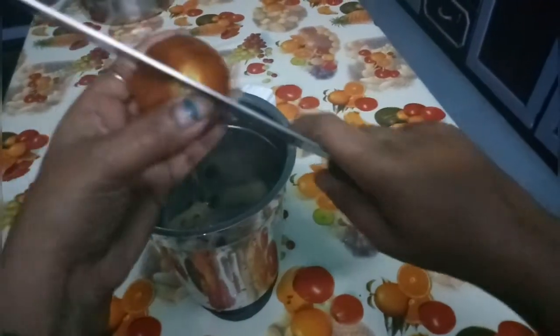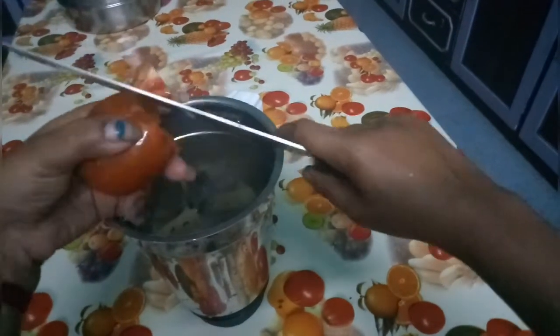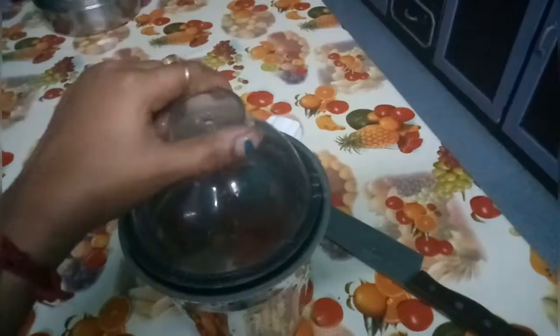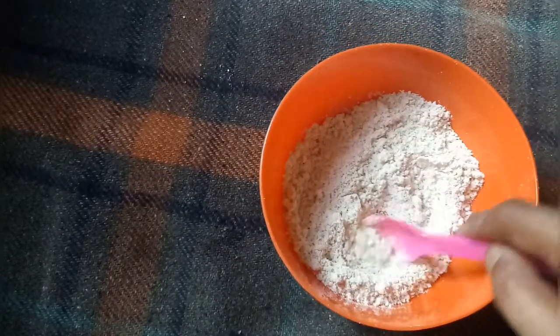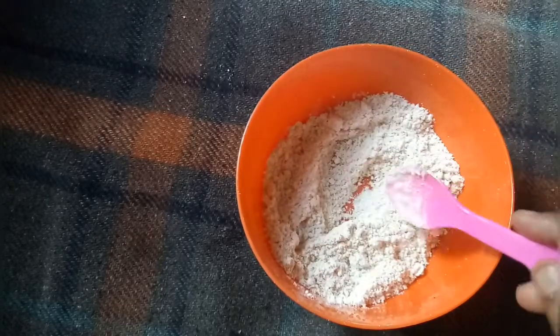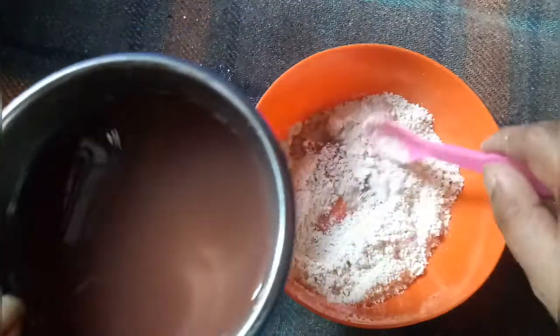We will add the paste in the mix. We need to add the paste in the mix. Here we will add the oats — we will add 3 spoons of oats. This is the mixture and paste.